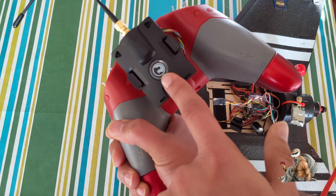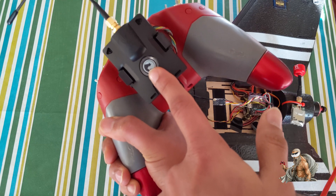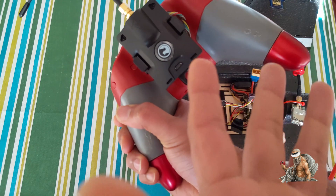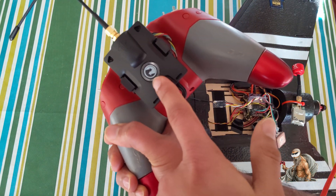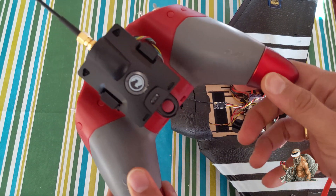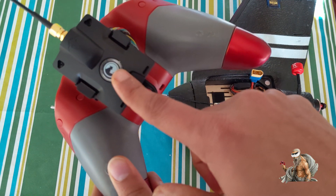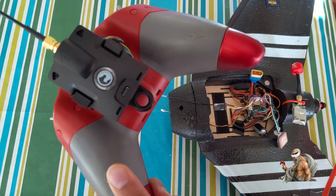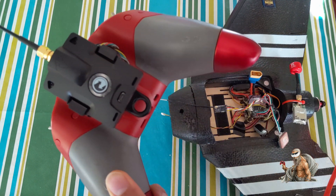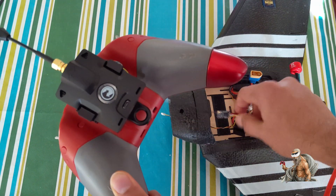This little thing here is an LED indicator or status indicator and it has three different lights. There is pulsing orange, which means it is looking for a previously bound receiver. Then there is flashing green, which means it's going into bind mode to bind a new receiver. Then there is blinking blue, which means there's a firmware update available for your receiver. Solid blue means it's currently updating the receiver, and solid green means you are now bound to your receiver.